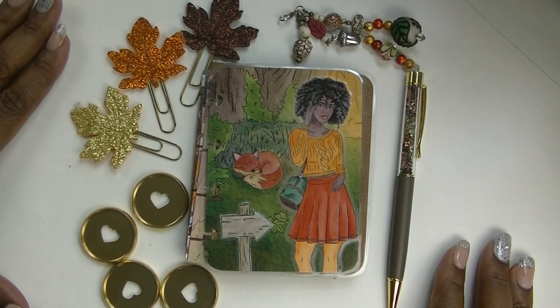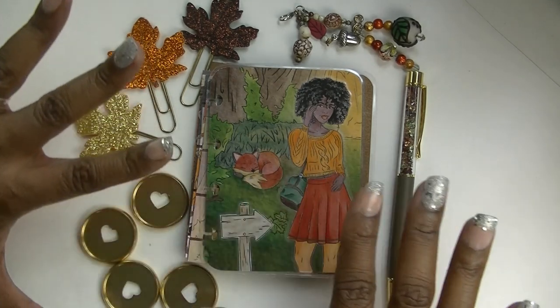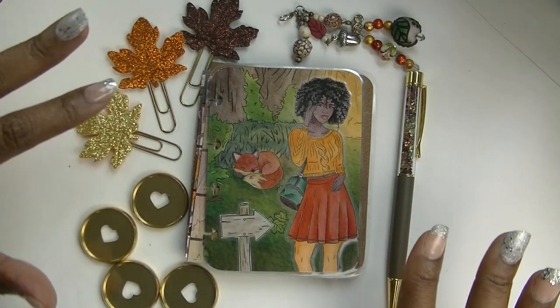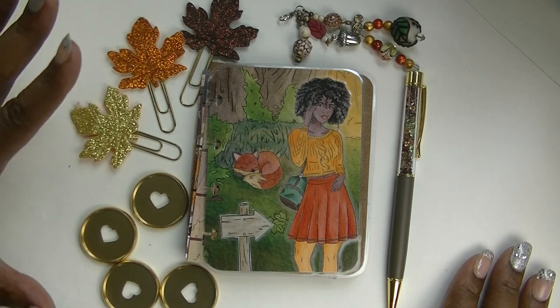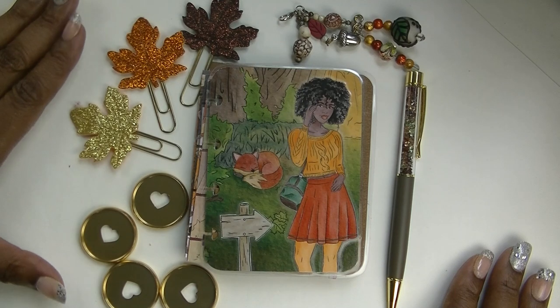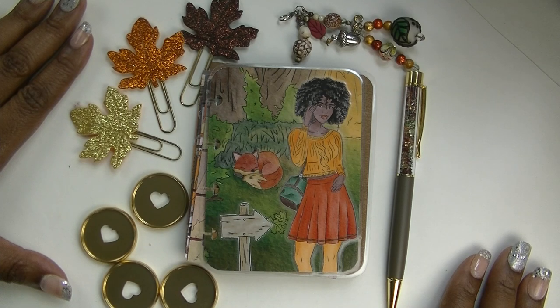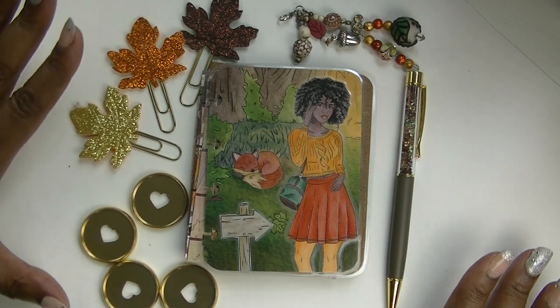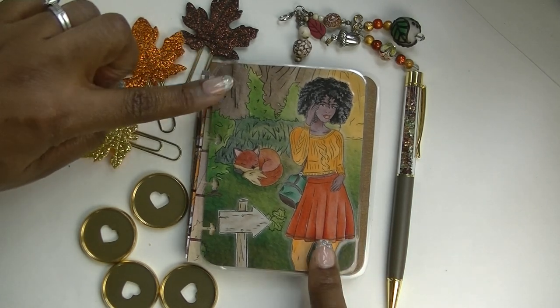What is up beautiful people, it's your girl Cam and I am back with another video. Do you see what's on my desk? It is fall — today is the first day of fall! So happy fall y'all, it is my favorite season of the year. I love when the leaves turn, I love the cool weather, I love the smell, I love the pumpkin spice everything. So in honor of the first day of fall, we are going to set up these fall micro notes.